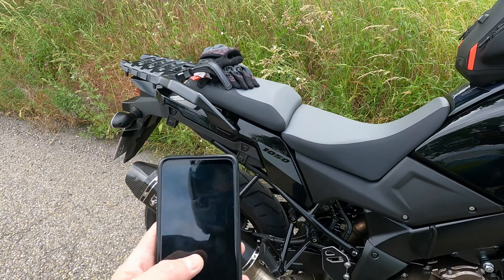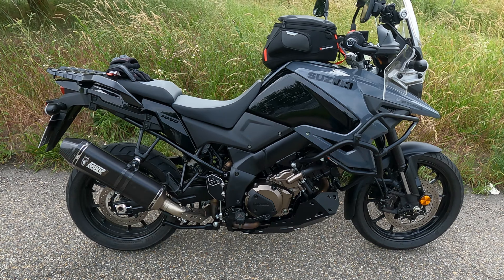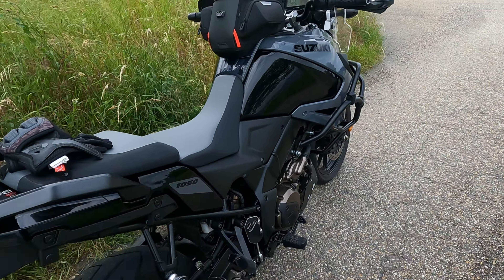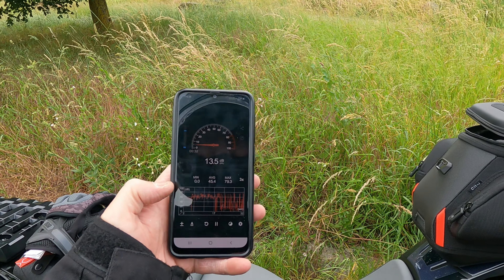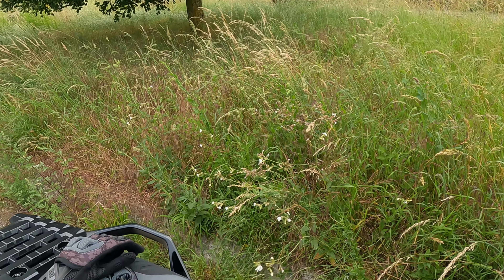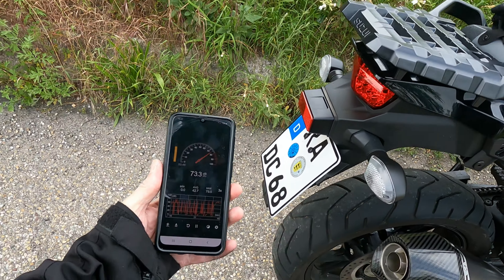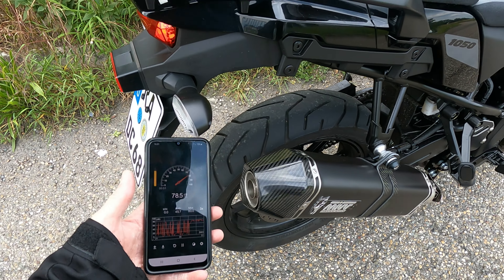I didn't want to do one of those scientific compare videos with a stock can and all the rest of it — I can't be arsed with that. Although with the amount of stuff I've been buying the last couple of months I could have done a proper video on loads of stuff. But that's not why I'm here. Anyway, I've got an app downloaded here that's meant to measure decibels. Let's see what it says — it's not scientific, but we're just going to do it for a laugh. I think the mic's at the bottom. You can see it's saying 77, 72 at idle.